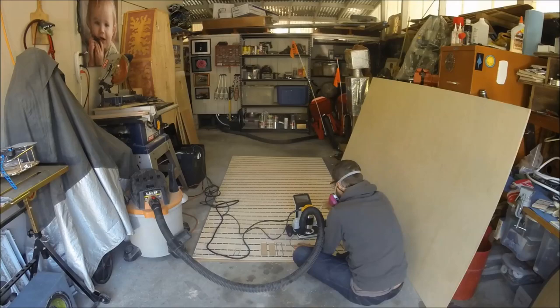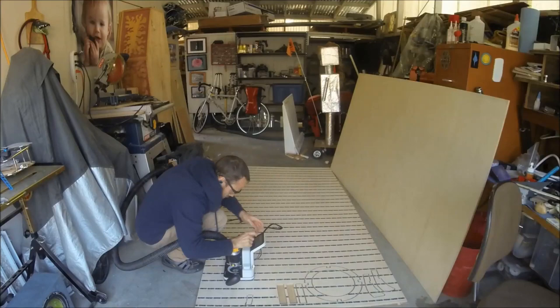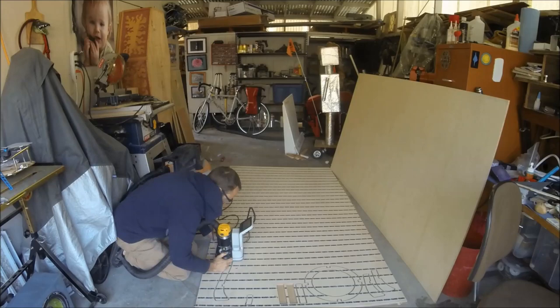I was doing a lot of cutting on the ground and realized that it was going to be a lot of work bending over, so I did end up putting some tables out, putting everything up on top as you can see here, and working up high.